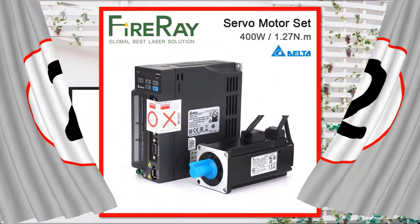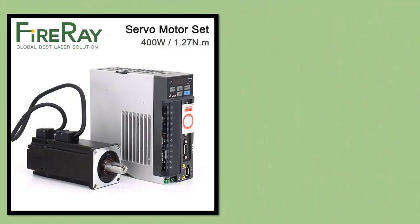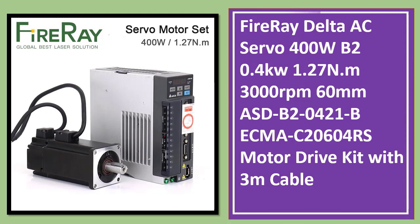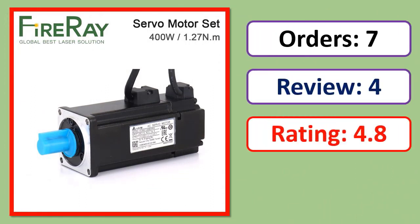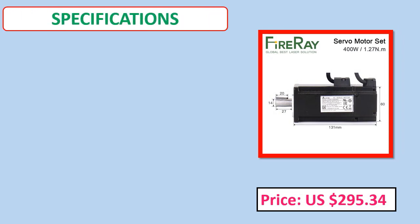Number 2: Fire Ray Delta AC Servo 400W, B20 0.4KW, 1.27 N·m, 3000 revolutions per minute, 60mm, ASDB20421. Orders, review rating percent off, price, specifications.